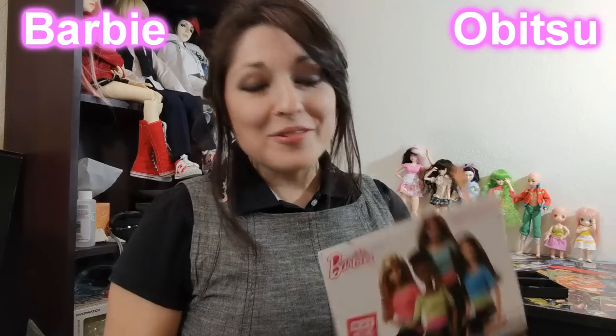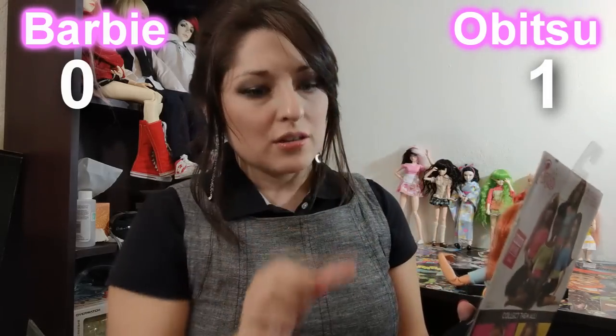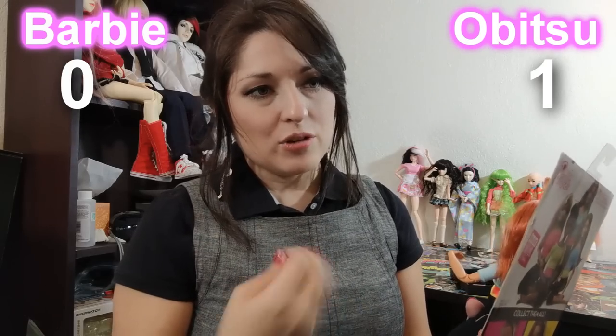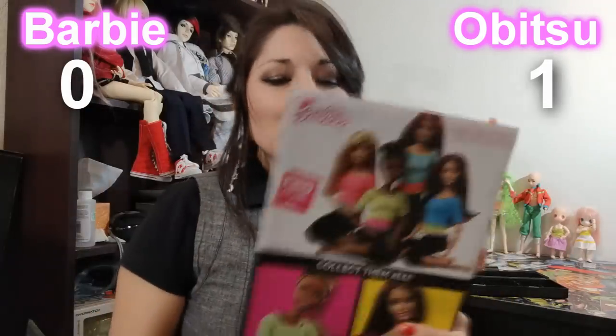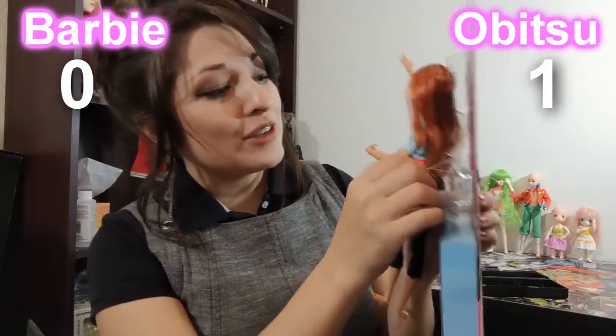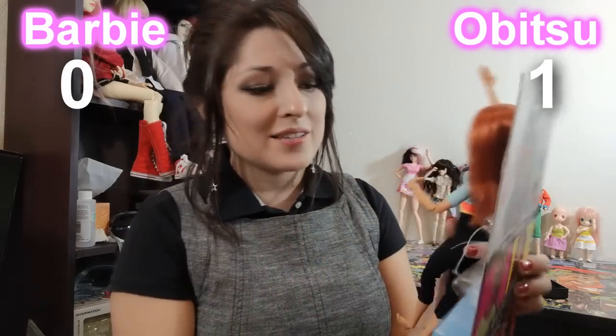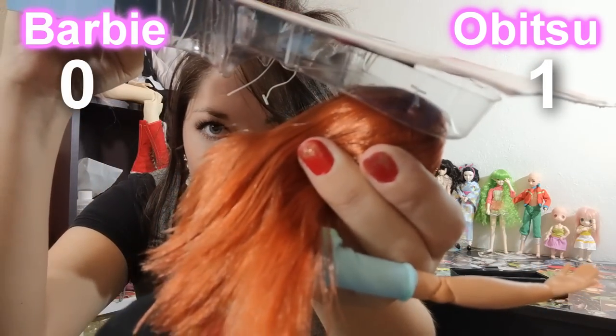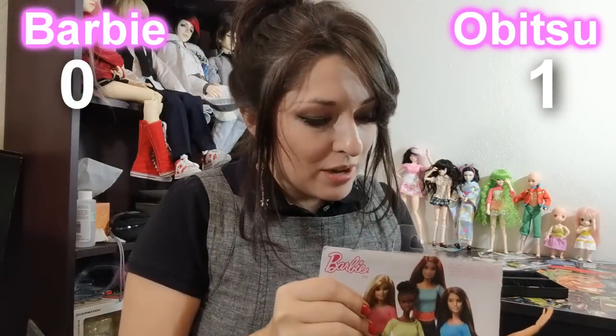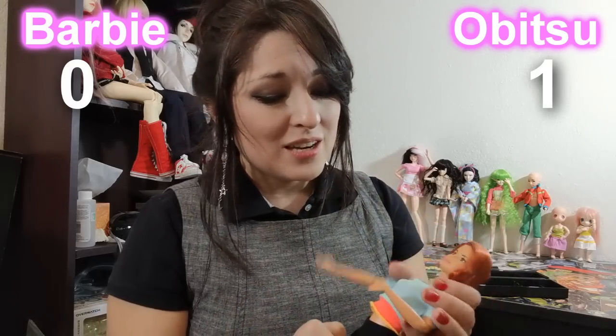First up, we've got an opener up. I do appreciate how Obitsus are shipped — they usually just come in a little bag with a little body inside, and when you order the heads, they come in separate little bags for the heads and the body parts. Everything is in bags and you just open them up. Barbie, why do you chain her up like a prisoner in the box and we have to spend like 30 minutes taking her out? And why did you tag her head? It's like the tags for clothing. Now I have to cut that off — I think one of them just came out of your head. But she is free!